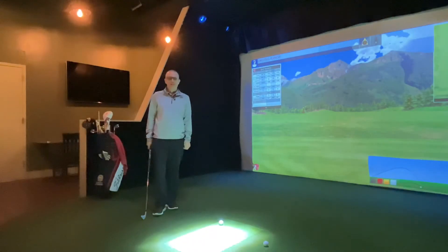Hi everybody. Christian Ferrandino, PGA Professional here. I want to talk to you a little bit today about follow through and weight transfer during the downswing.